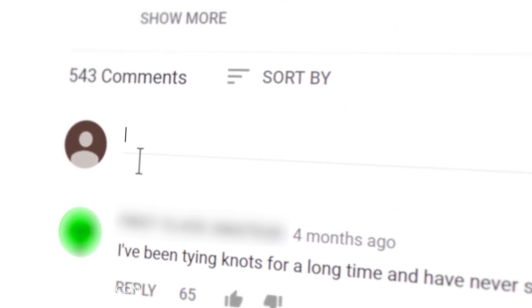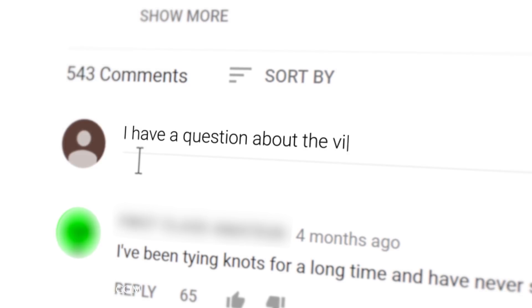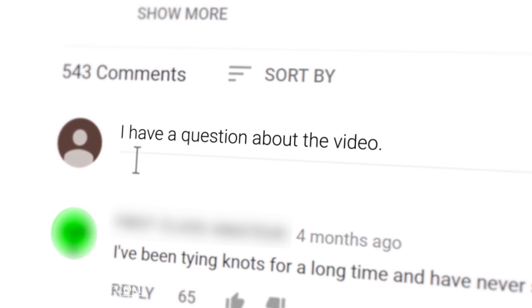Hi, I'm Kirby Allison and we love helping the well-dressed take care of their wardrobes. In today's video I'm going to be unboxing my latest pair of bespoke Cleverly dress shoes. If you have any questions or comments during this video please ask them in the comment section below. I enjoy getting back to as many of those questions and comments as possible.